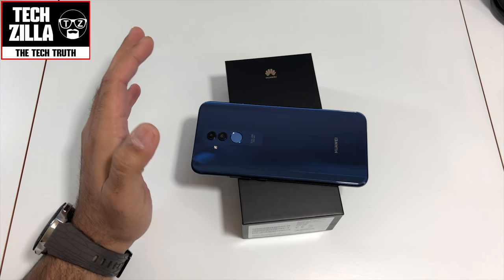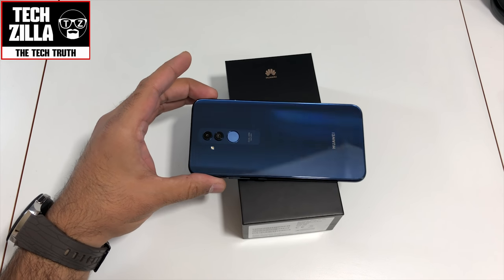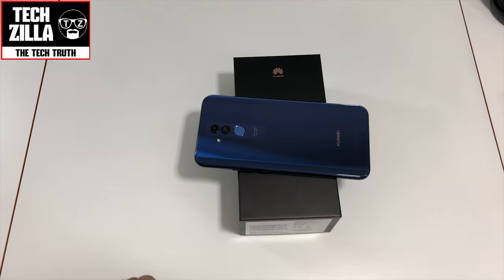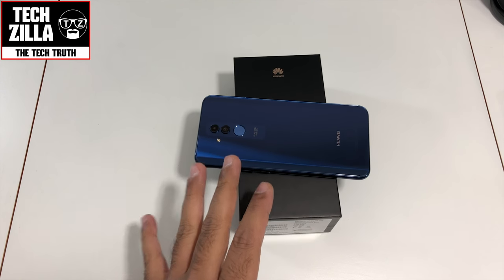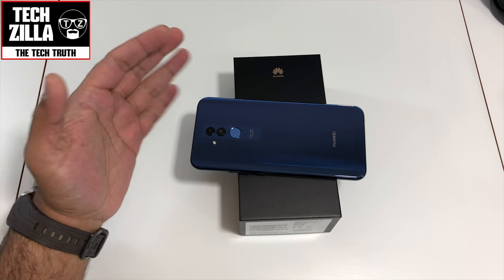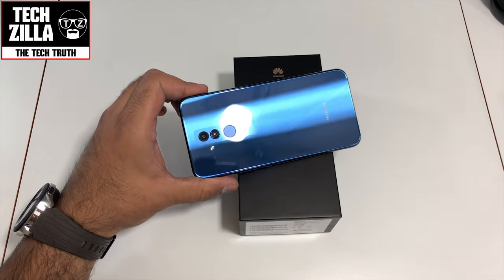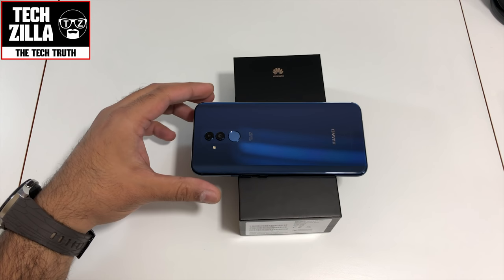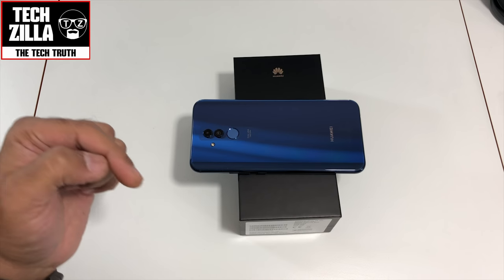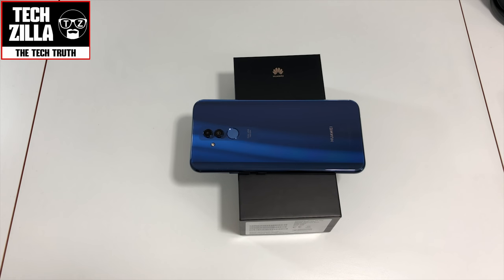The Note 9 doesn't have a camera bump but everything else does. For the price, this is a phenomenal device on first impressions. Let me know in the comments what you want me to test. Do you want me to compare the camera to the P20 Pro, the iPhone X, or the Note 9? That blue color is beautiful — I'm mesmerized by the shimmer on this thing. Share it, like it, subscribe, and hit the bell notification icon so you don't miss my videos. Until next time, this is your boy Techzilla — take care and peace.